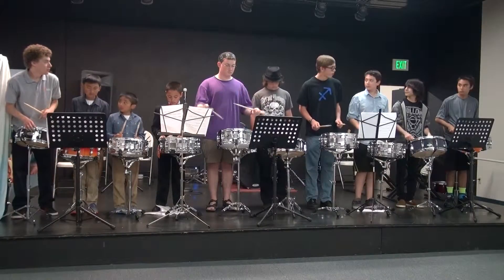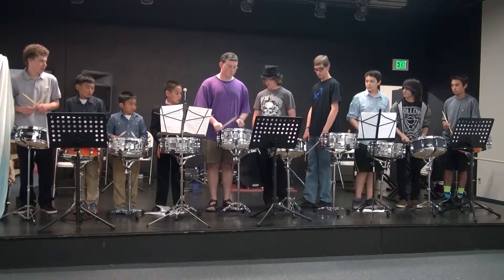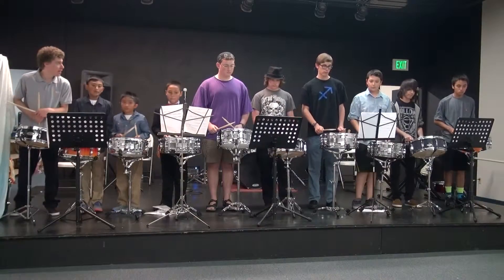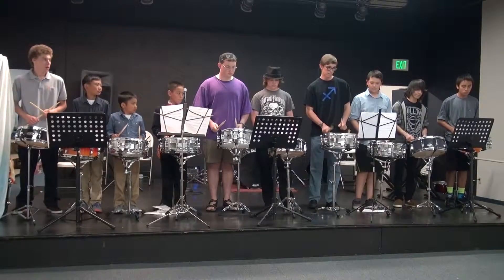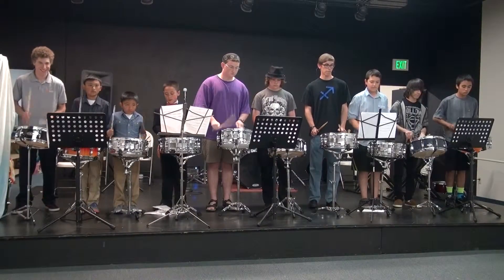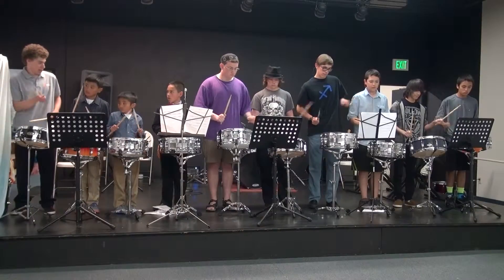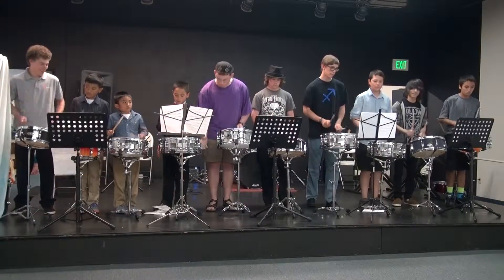One, two, ready, go! One, two, ready, go! One, two, ready! One, two, ready, go!